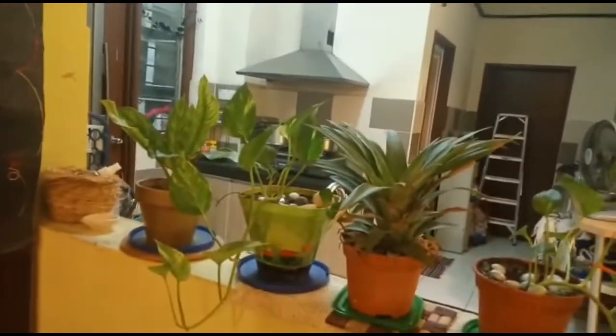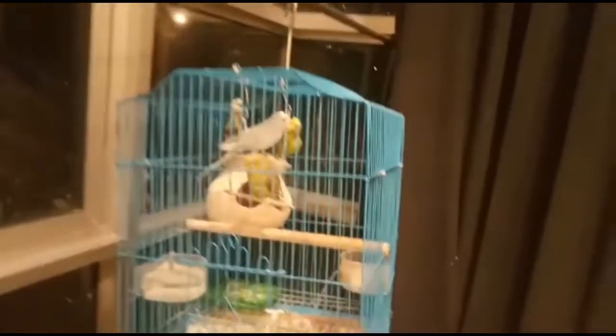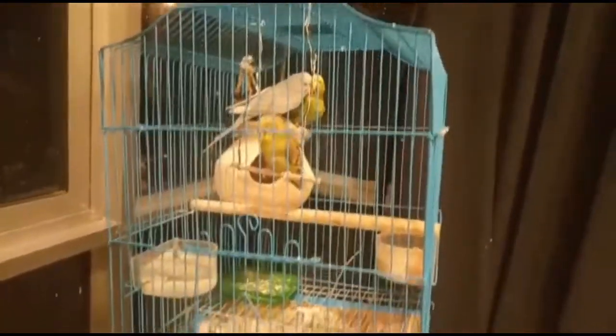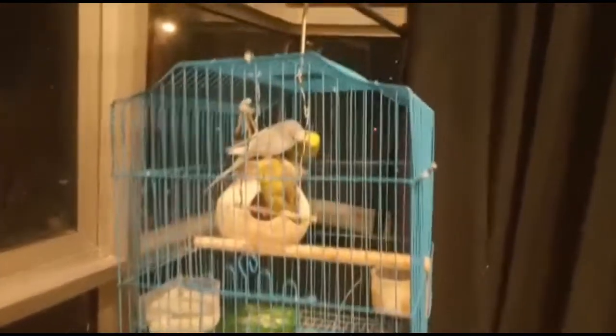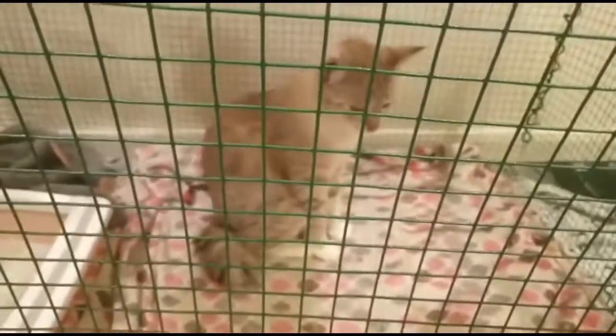These are my plants. I have put many plants here. Look at the parrots! This is our parrot Cookie. It was a small cookie. It has a cage here. It is so cute.